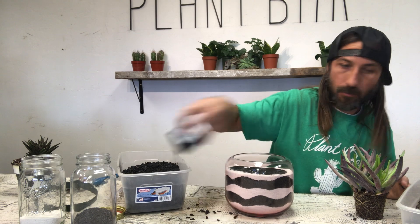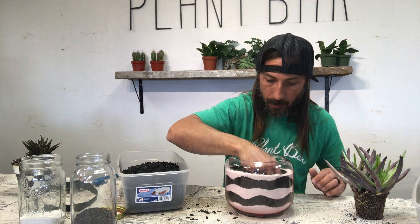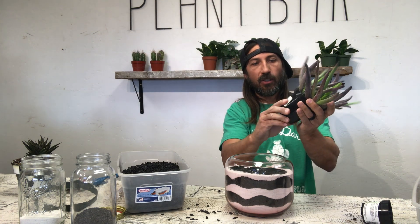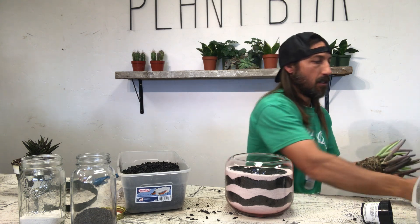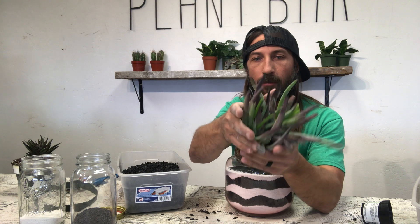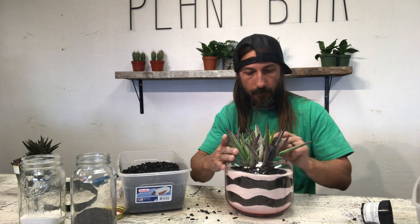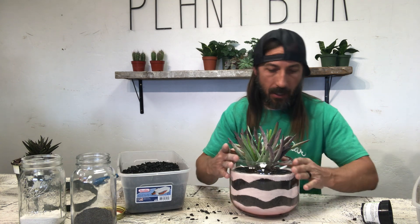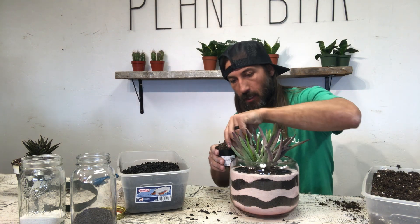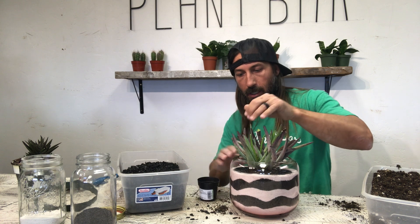I want the plant to sit a little higher. When de-potting, always do a gentle squeeze on these guys and let it fall out. Most succulents don't have a lot of roots — the water is stored up in the plant itself — so sometimes you get a very shallow-rooted plant. Once I've got it positioned where I want it, the next part is scooping and pinching soil. I'm going to start on one side and keep it in the center once I get a little bit in there.